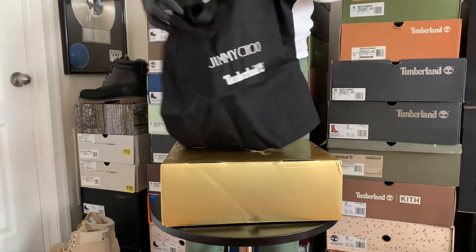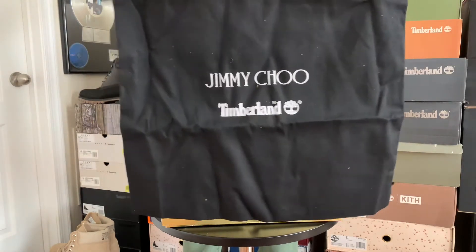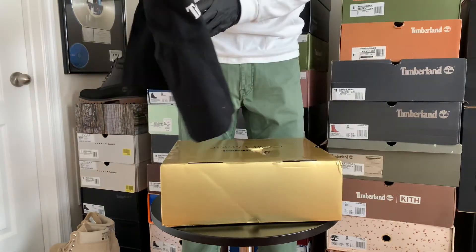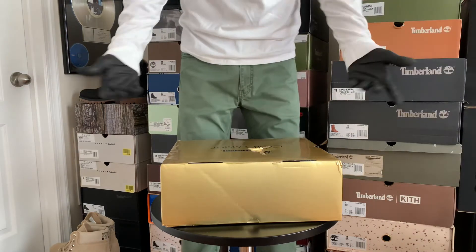Looks like it comes with a Jimmy Choo Timlin tote, which is a cool bonus. I'm sure I'll probably never use it, but still pretty cool.